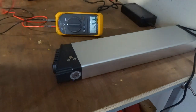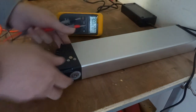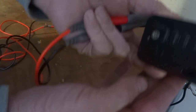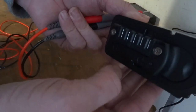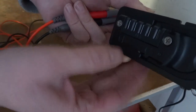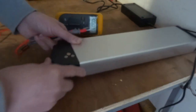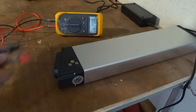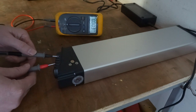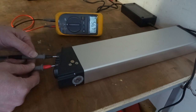Just make sure you can see that. So on this one it's marked — if you have a look — it's marked negative, sorry positive there and negative here, so the two end ones on this one. I'm just going to put the leads in, and there you go: 56.7 volts, so that's fully charged.